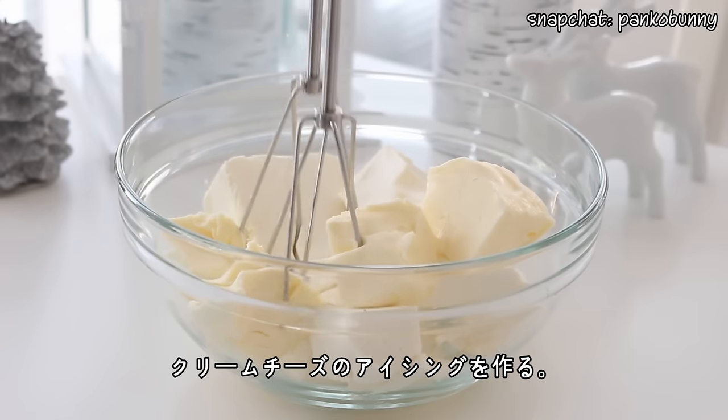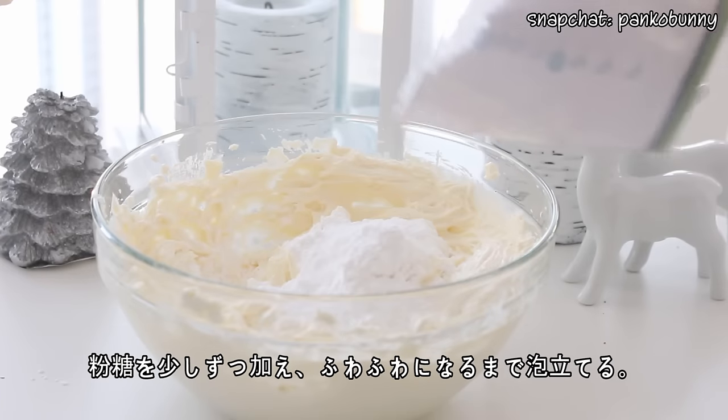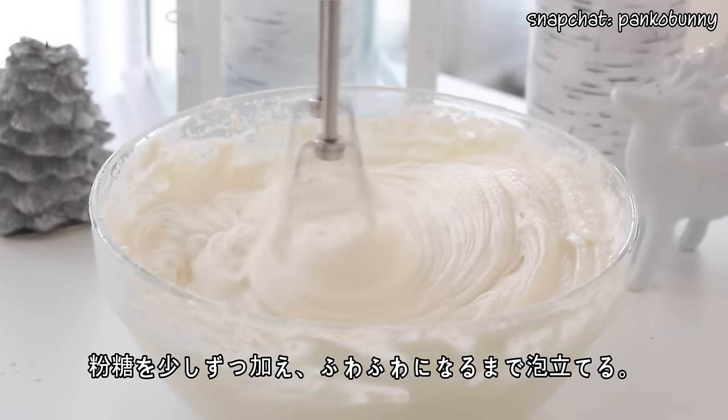Now to make the cream cheese filling, beat the cream cheese and butter until smooth. Gradually add the sugar and mix until fully combined, then beat until it's smooth and fluffy.